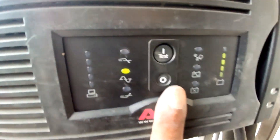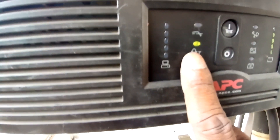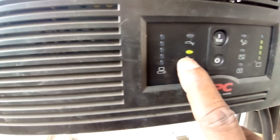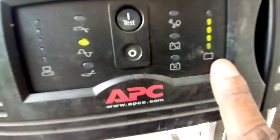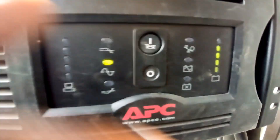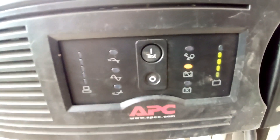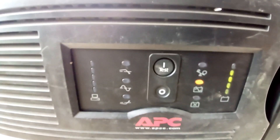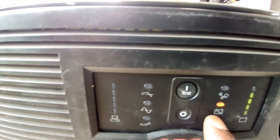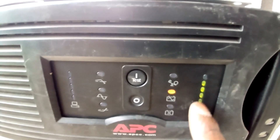I've already powered it on and you can see it's online — there is grid supply. You can see the battery capacity and the battery charge level. I'll do a quick test by turning off the AC supply to the UPS. See, now it has gone to UPS mode, or inverter mode, and this shows the battery strength.